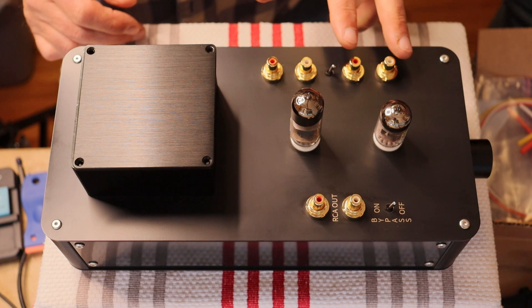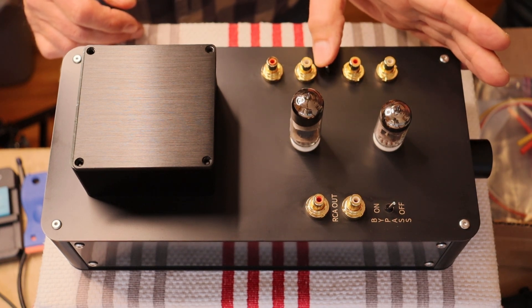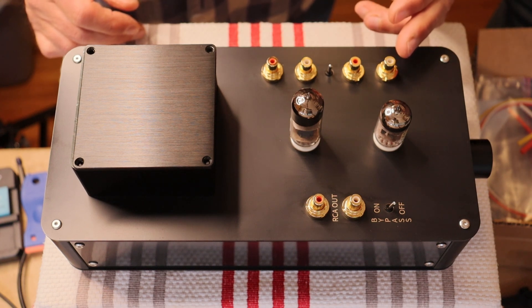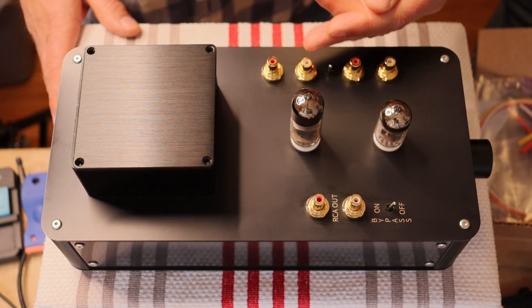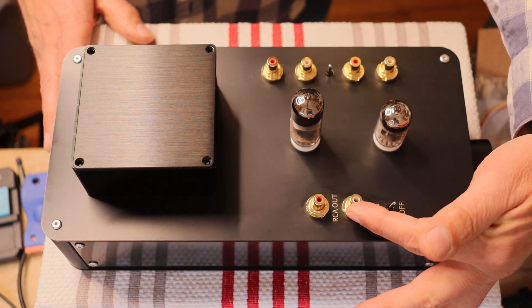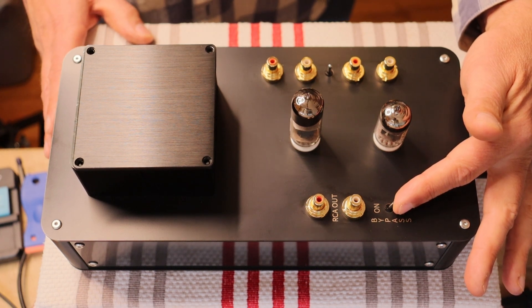There are two pairs of RCA inputs on a simple switch. This little micro switch is actually a very high-quality switch, so don't let the size fool you. In the center position is a detent position, so there's no signal passing through to the circuit — handy if you need to make a change on the input side without turning the amp off. On the output side, you have a pair of RCA jacks and a bypass switch.